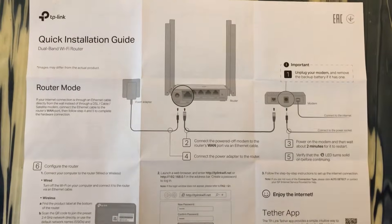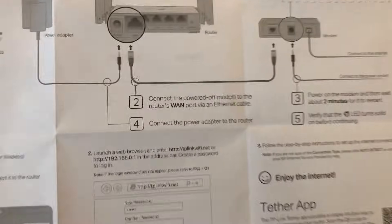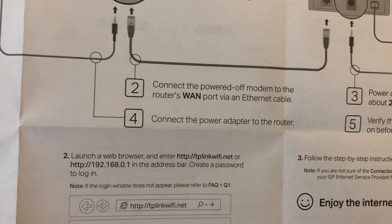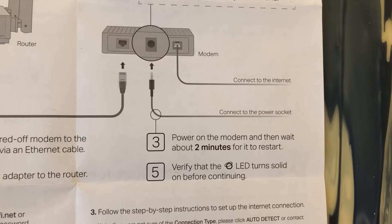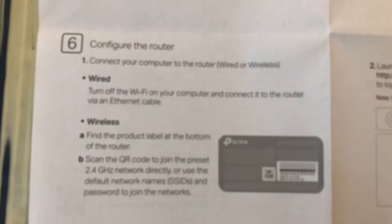So let's go over the quick installation guide. I'm going to be using this as a router — it can also be used as a range extender. Basically, if you have an internet connection through an ethernet cable, you just want to plug it into the WAN port and then reset your router and you'll be good to go. If you do have a modem, you will need to unplug the modem, plug the router to the modem, and then reset everything.